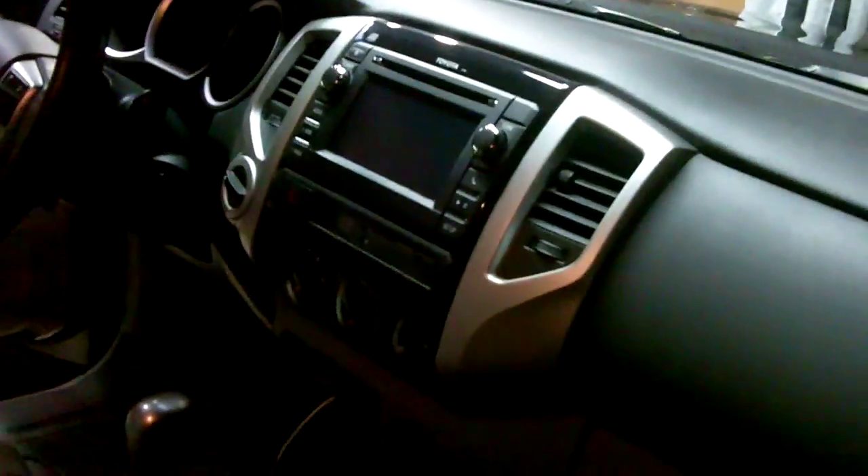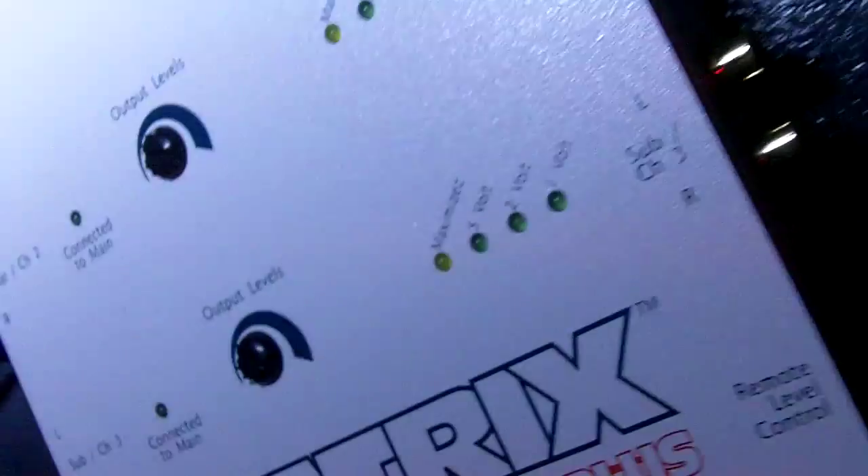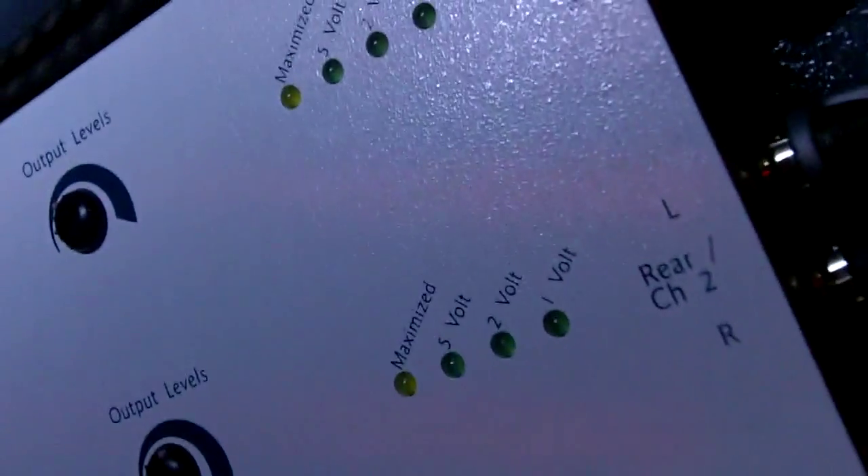When you have that low voltage signal going to your amplifiers, you have to turn the gains way up to boost that signal and amplify it to your speakers. This line driver solves that problem. Let's say I was getting two volts from my head unit — now the signal goes into this side, it boosts it, and then it goes out to my amplifiers.